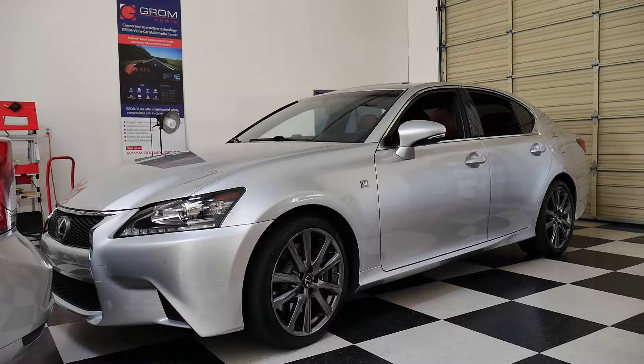Hey, what's up guys, this is Ken over at Grom Audio. Today I have a 2014 Lexus GS350 F Sport, and I'm going to show you how to install a V-Line VL2 unit into this vehicle. I'm going to take apart the radio, pull out the navigation screen, wire up the V-Line VL2, and then go through the features and how it looks inside this vehicle.